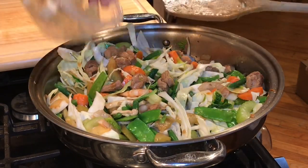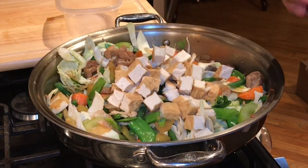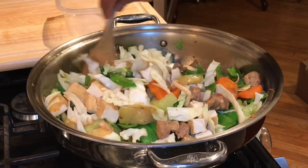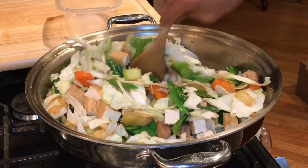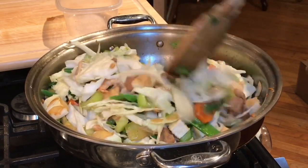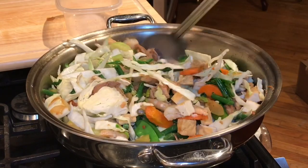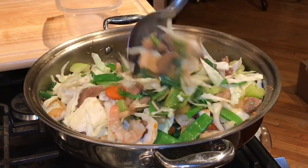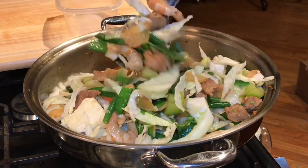Let's add the tokwa — cooked tofu. Wow, this is a meal on its own already. You could even skip the noodles! Just keep stirring. Make sure the vegetables at the bottom get moved to the top so they don't overcook.